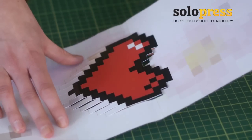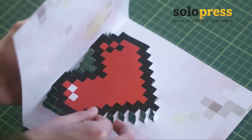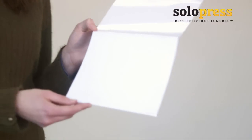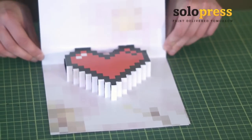Slowly fold the top of the card inwards and the bottom half of the heart should begin to push out. Fold the card completely in half and smooth it down. Using glue or double sided sticky tape, use a second piece of card to stick on the outside. Your pop-up pixel card is now complete.